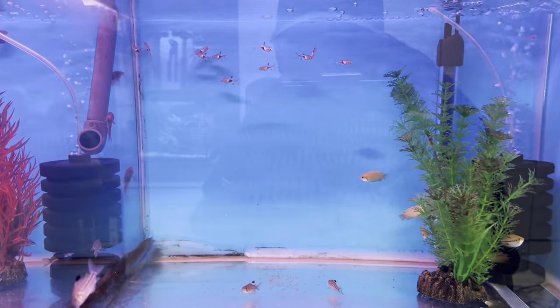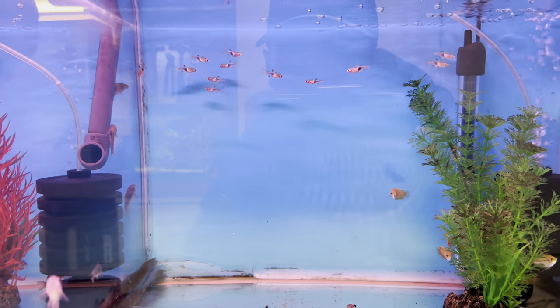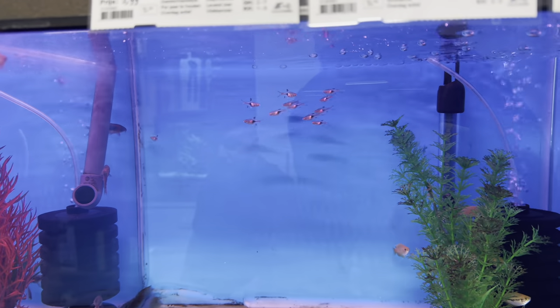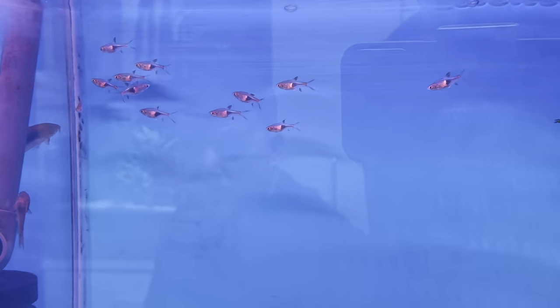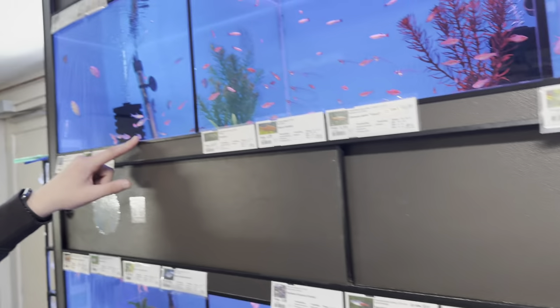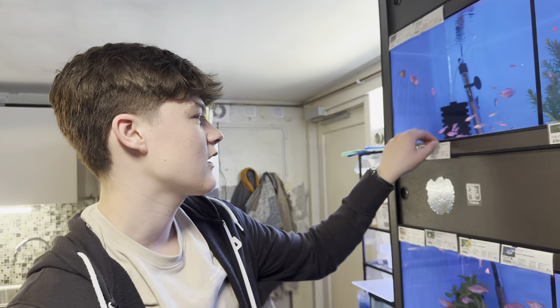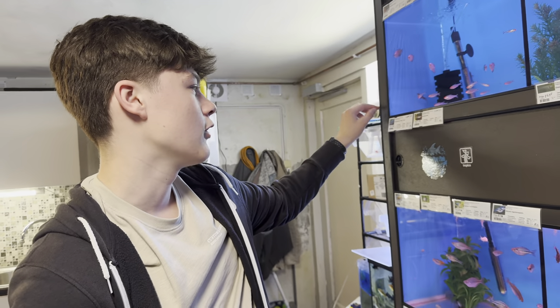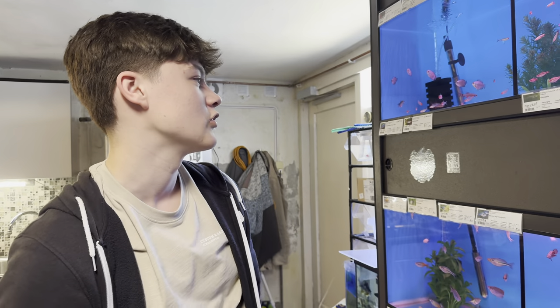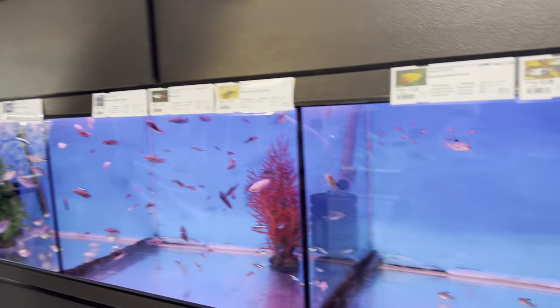In with them we've got some - why do I always forget the name? Harlequins! I always forget the name. They're still quite young, but some nice harlequins in there. Such a great schooling fish in my opinion - they school really well. Together with the rummy noses, if you have a larger longer tank, they'll just follow each other around. That's one of my favourites for sure.